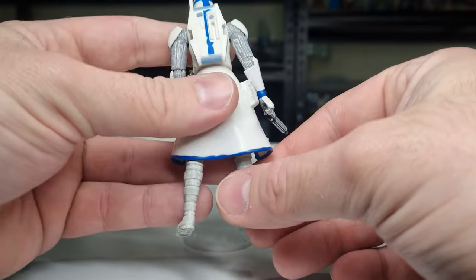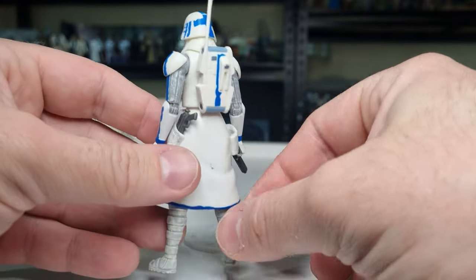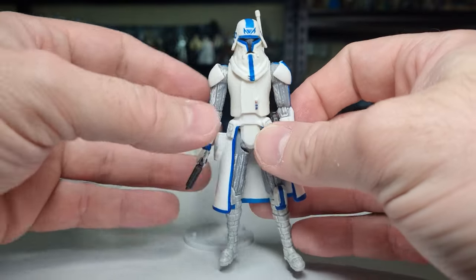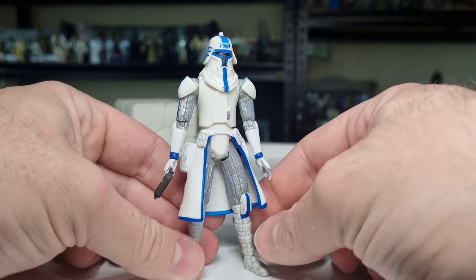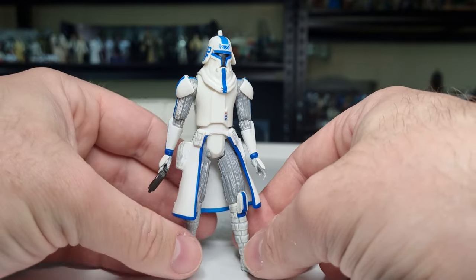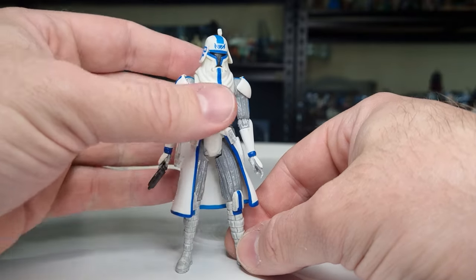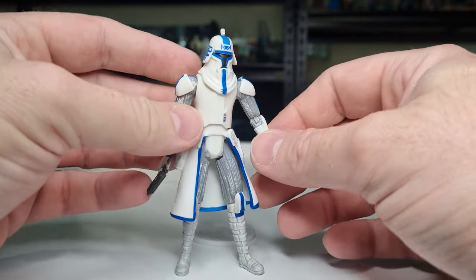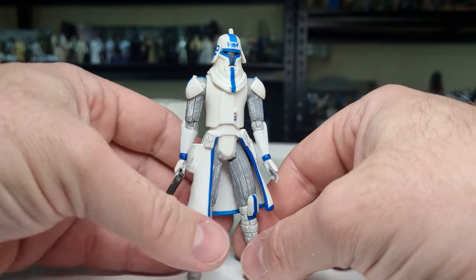I would love to see a realistic interpretation of this version of Captain Rex in either TVC or Black Series. I think a 6-inch one would be fantastic. But I'd also love to see the Black Series get a fresh Phase 2 or Phase 1 Rex as well — just do a Rex 3-pack and put all the Rexes out.